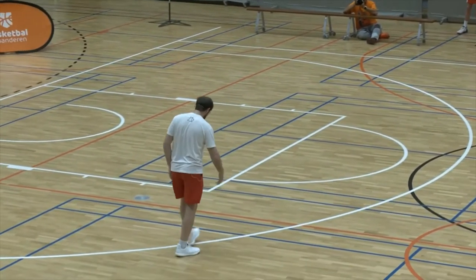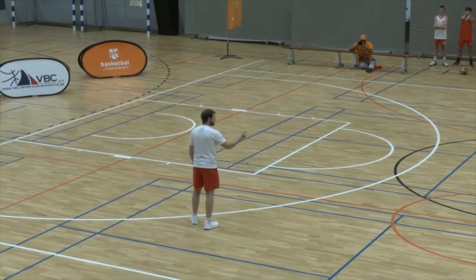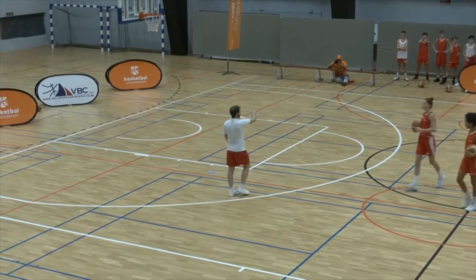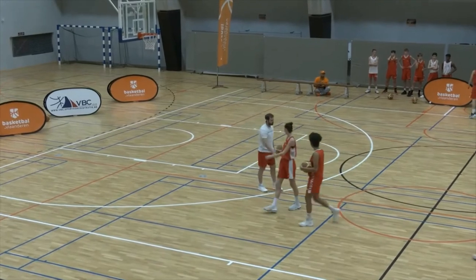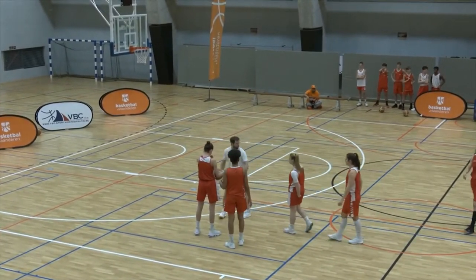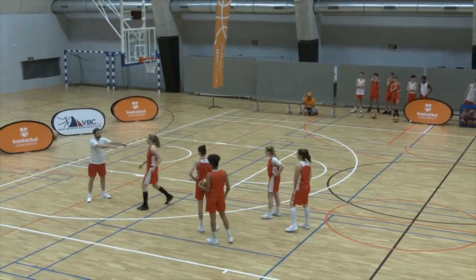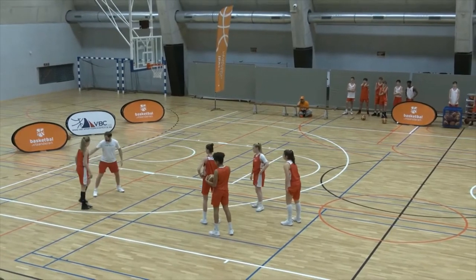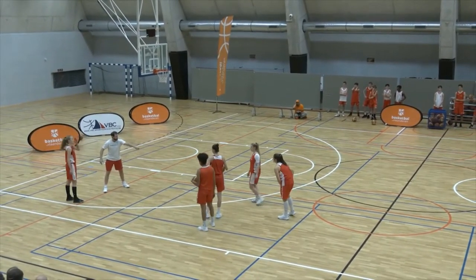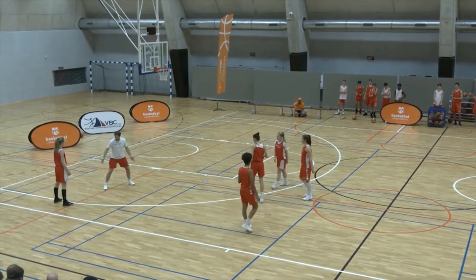Let me have you two with the basketballs. You guys are going to be right here, outside the three-point line. So you guys come right here. Then the other three come right here real quick. I'm going to have you guys partner up — you're going to be guarding, and I'm going to have you come over here.